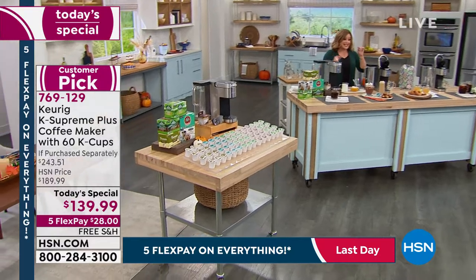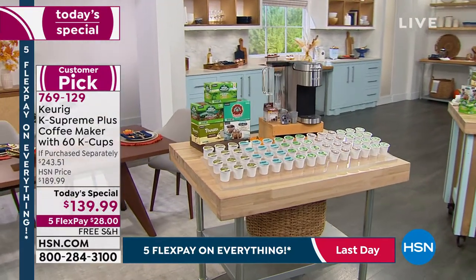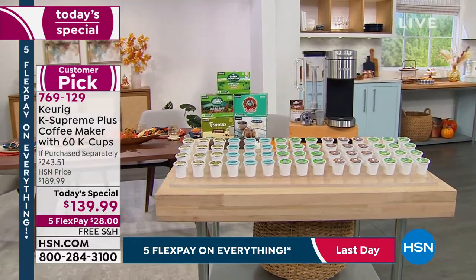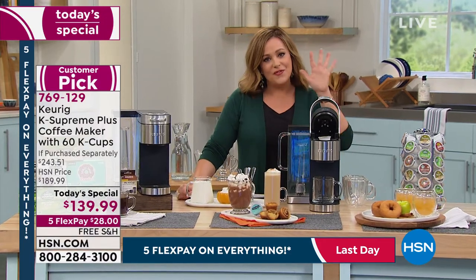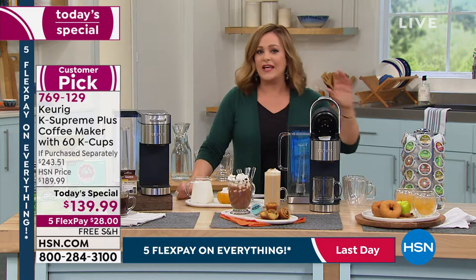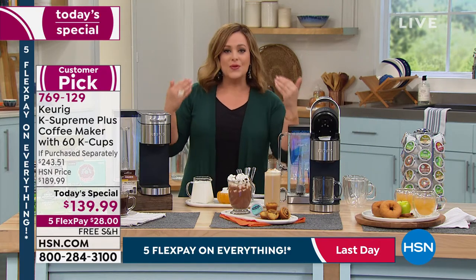You're also going to choose the temperature, which is really nice. If you ever had a Keurig before and you were like, I just wanted a little bit hotter — now you can choose your temperature as well. And you're also going to be able to choose your brew size — five different sizes. If you like the small cup or if you like to take your big cup of coffee to go, you can do it.